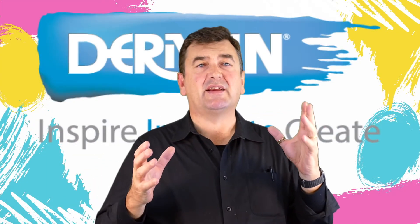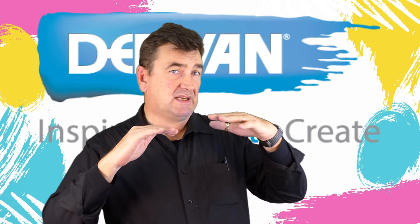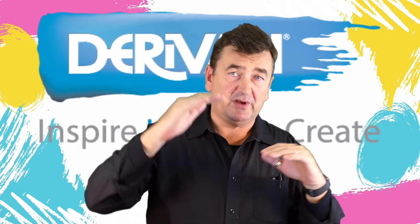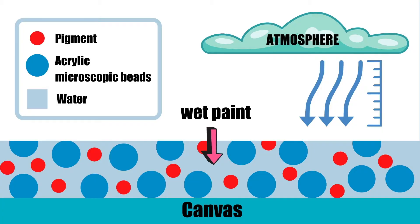A question we get quite a lot is: how long should you wait to leave your painting to dry before you varnish it, or how long to wait between coats? The best way to understand this is to understand how the paint actually dries.